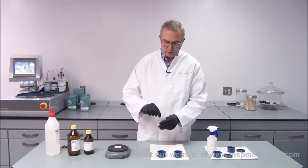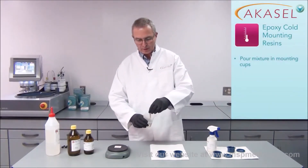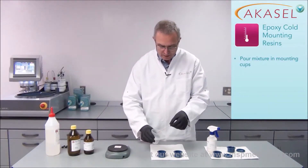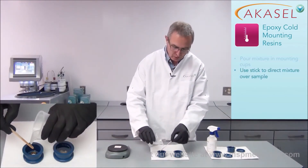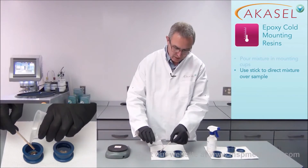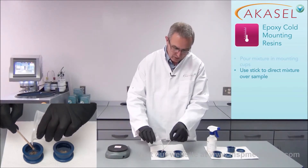Now I've been mixing thoroughly for 3 minutes and I'm ready to pour the mixture into the mounting cups. I use my mixing stick to direct the mixed resin onto the sample, which makes it easier to cover the sample correctly and also avoids trapping air bubbles around the sample.